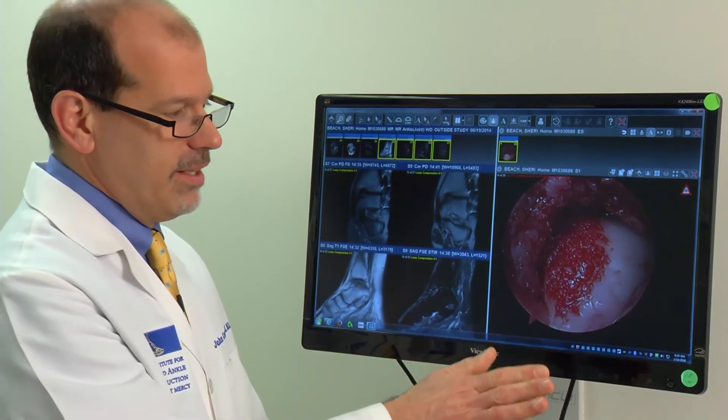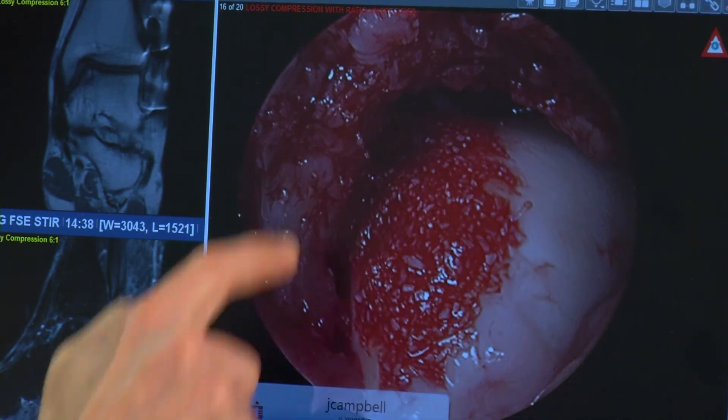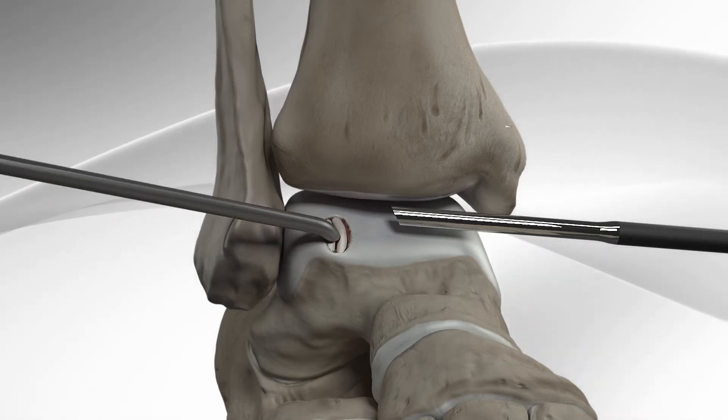Instead of major surgery to fuse the ankle, Dr. Campbell suggested a newer technique — a graft called biocartilage. It's a form of cartilage from cadavers that is processed and morselized, or ground into a dust, and combined with cells from the patient. Surgeons insert the mixture to fill the damaged area.